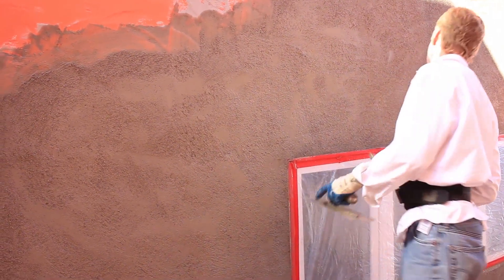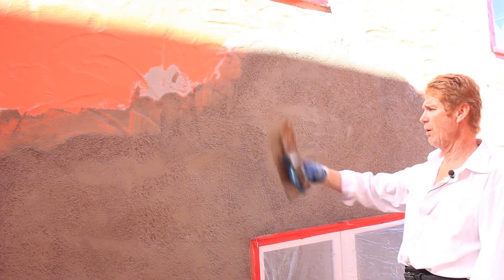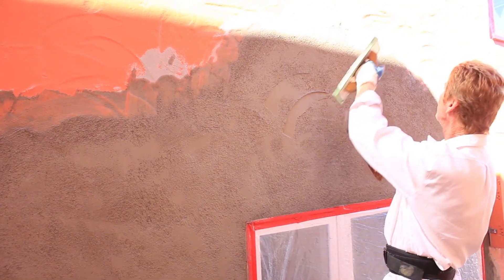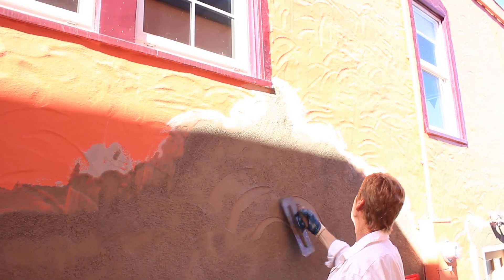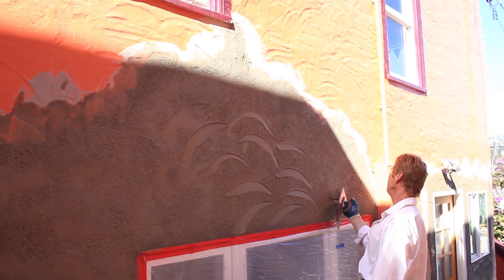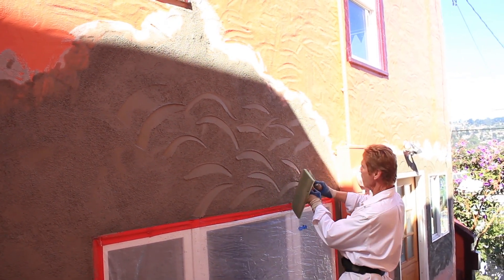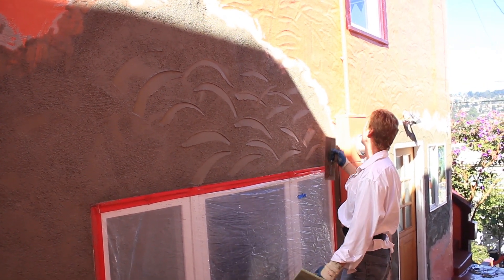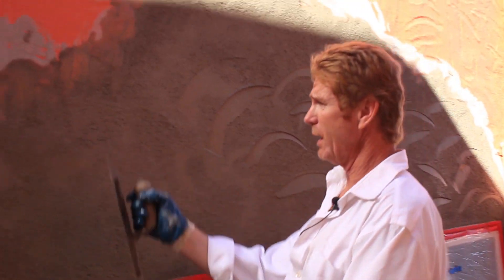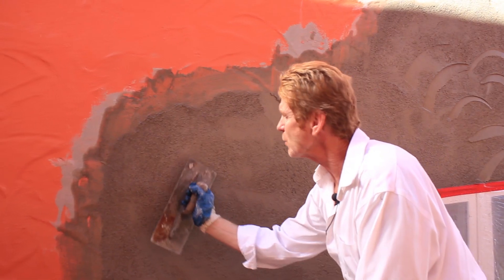I'm going to use the heel of my trowel — it's straighter than the toe. I'm going to look at those indentations there. On this particular wall they've got a little bit of half-rounds, little wigglies here and there. We just match it — look up and sort of match it. Some of them touch each other and some don't. I'm using the heel because I can put more pressure and go deep or light. We follow the patterns of what they originally had.